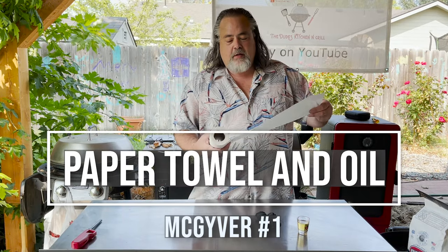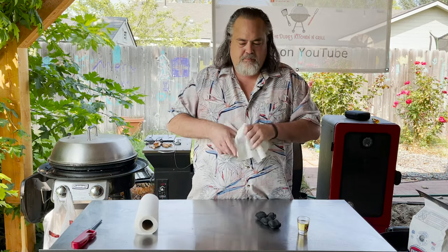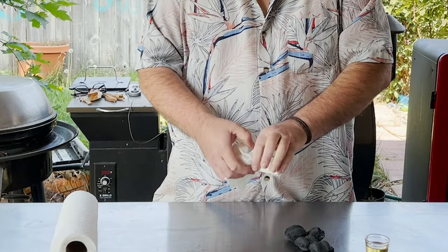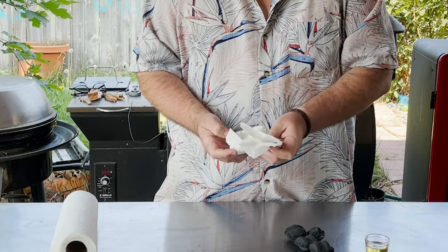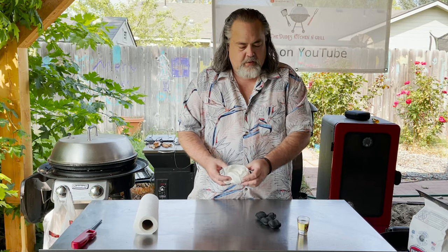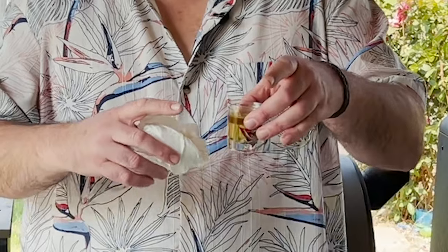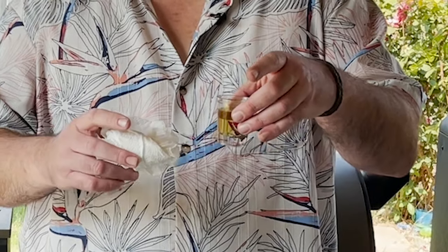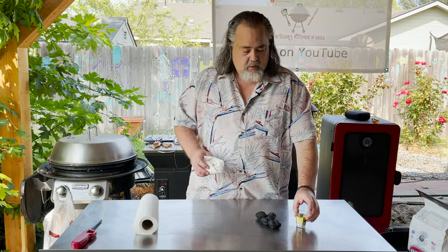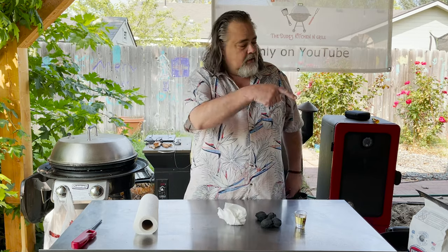I'm just going to take a paper towel and take out three pieces of paper. Kind of just bunch it up a little bit, but I'm going to make a ring out of it. There we go — that is perfect. We're going to take about three-quarters of a shot glass of just used oil and pour it on there. Put one or two of these little charcoals down on the grill and light it. Let's do it.